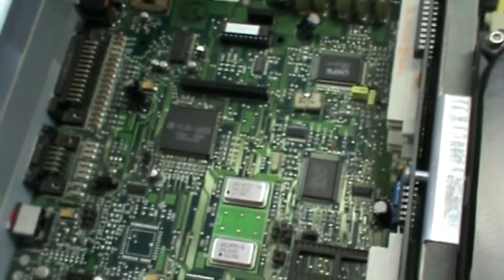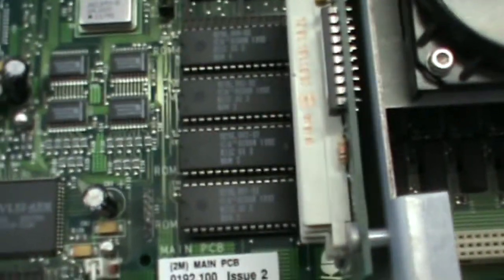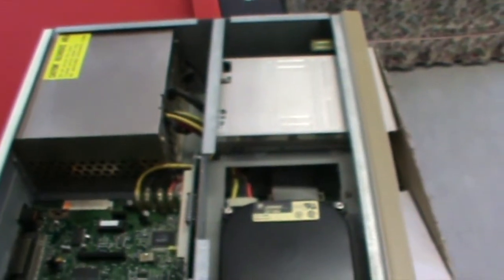There's the floppy drive, and the power supply. It all actually looks pretty clean inside, not too dusty. Here's the main board, and we've got the bank of ROM chips — so RISC OS 3 by the looks of it, 1992. There's actually a spare ROM slot there, I suppose just for adding extra. It's got a little daughter board here for plugging in expansion cards — they're all empty at the moment. There's also another expansion board port in there, and obviously that's the RAM down there.